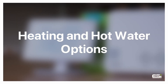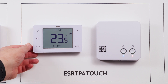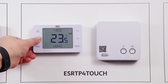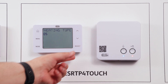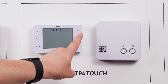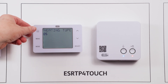Heating and hot water options. As this is a two-channel thermostat, it is capable of controlling both the heating and the hot water. Preset to heating only, you can amend this to heating and hot water by waking up the thermostat using the home button and holding the menu button until RF setup shows. Press your up arrow to option number five, heating type. Press select and amend from heat only to heating and hot water with either the up or down arrow and pressing select. The screen will then show saving.